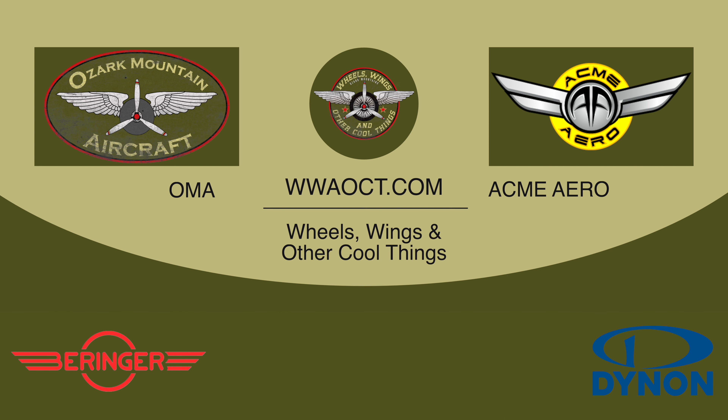That's my update for this week. I'll get you another one next Friday. Talk to you then. Bye.